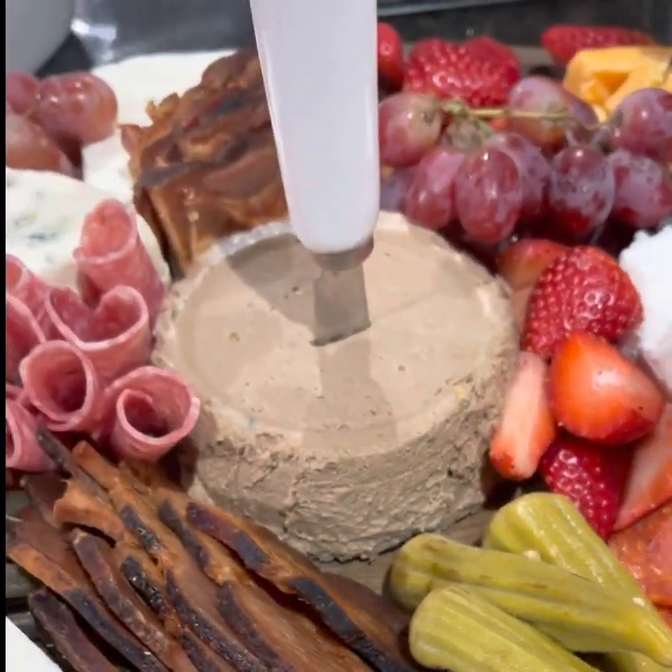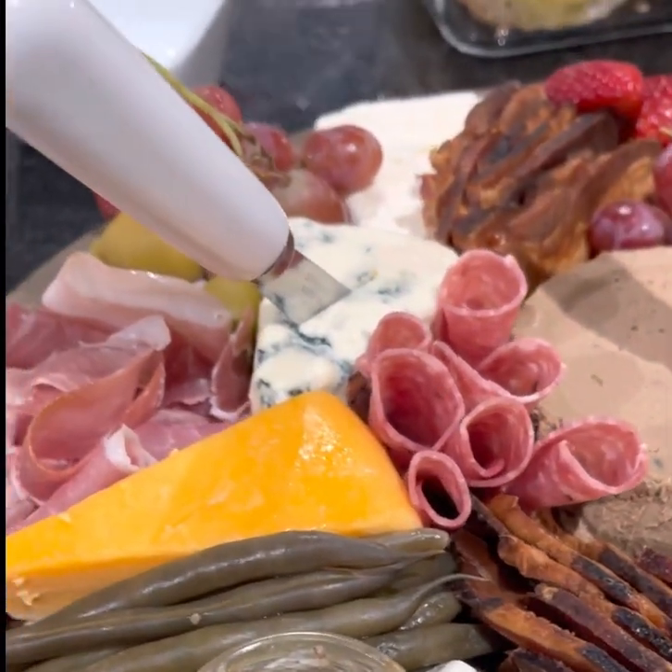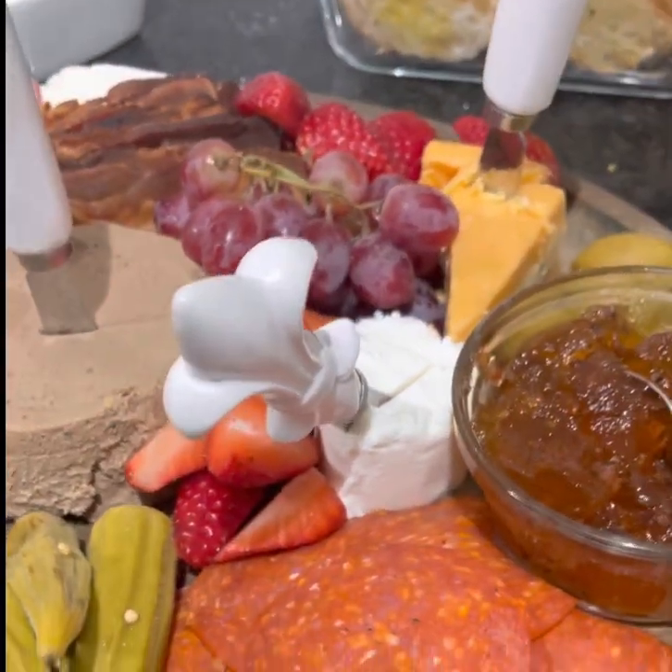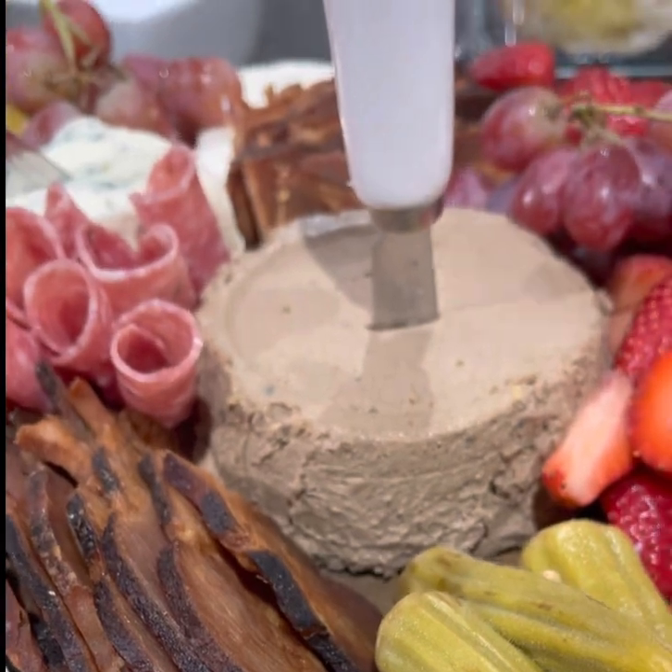Here we go — this is how we presented it on our charcuterie board. You talk about good — and look how beautiful that is. Too easy, baby!